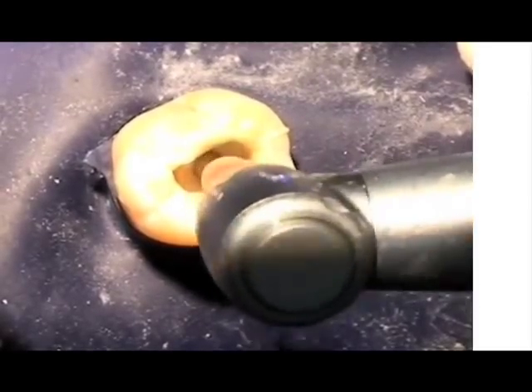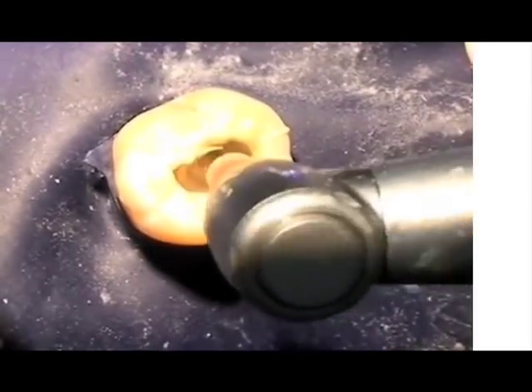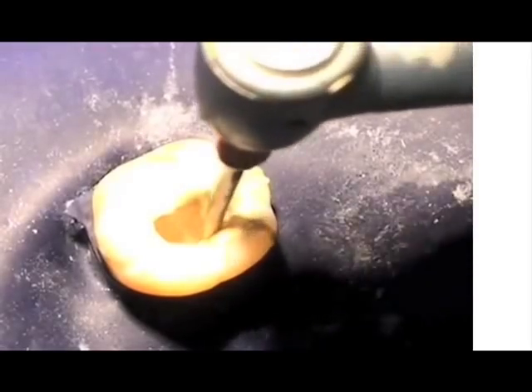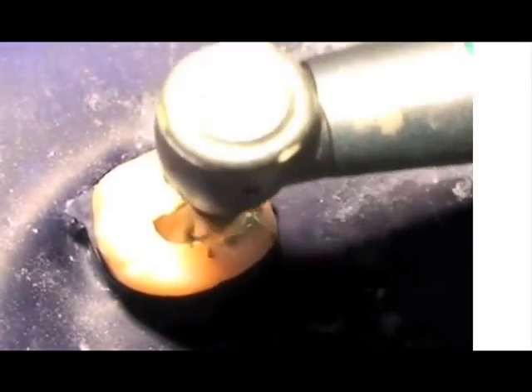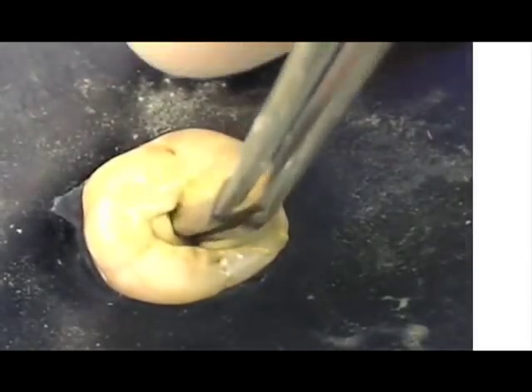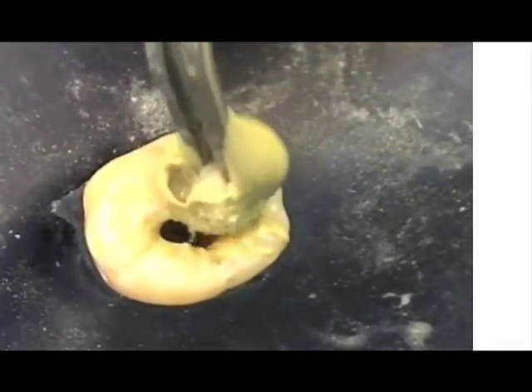You may note that the pulp chamber is flooded with cement. This is usually no problem and the excess cement in the chamber acts as a well of cement. However, if you feel you cannot find the canals with ease, you simply take a small ball of cotton and wipe out the excess cement in the chamber, letting you see the orifice openings of each canal more clearly.